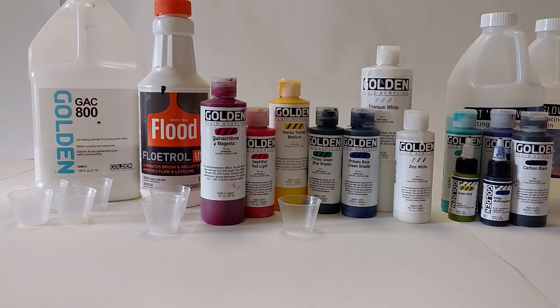Today I wanted to talk about my ingredients, also my tools, and a little bit about where I want to go with all these videos. So first of all, the ingredients that I use.